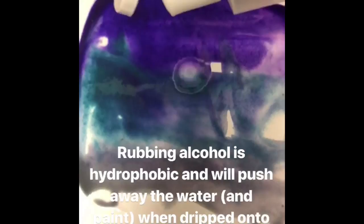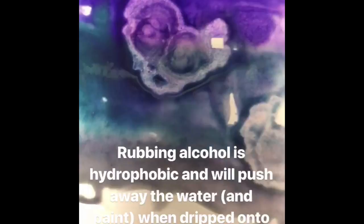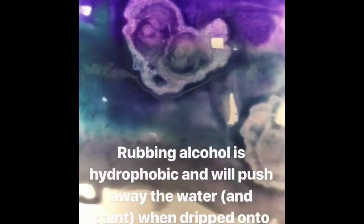Rubbing alcohol is a hydrophobic substance, so when you add it to your paint in wet areas, especially in really dark colors, you can see that it pushes the paint and water away. Don't paint back over this because you'll dilute the alcohol.